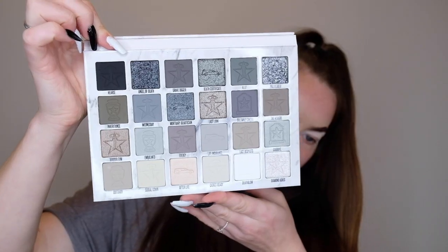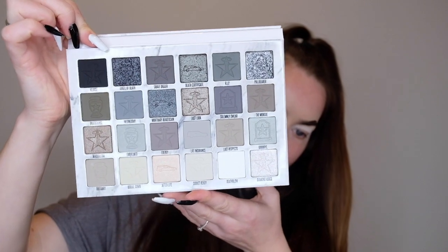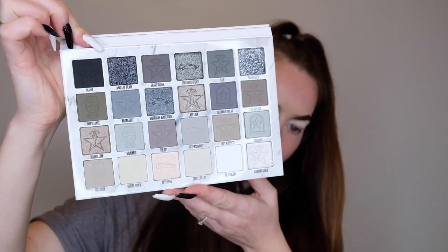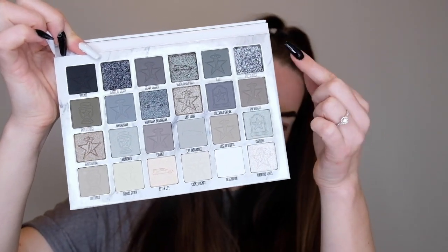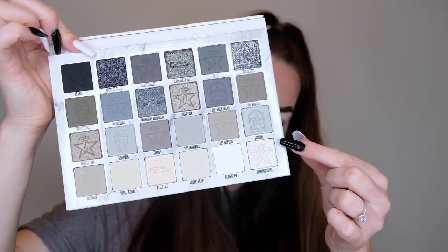So obviously because I've done the base and the crease, I'm going to be doing the crease colours first. Let's take a quick look at the palette before I go and mess it all up. There we have the shades — obviously all neutral cool tone colours. I'm really excited to try these sparkly ones, so let's get going.